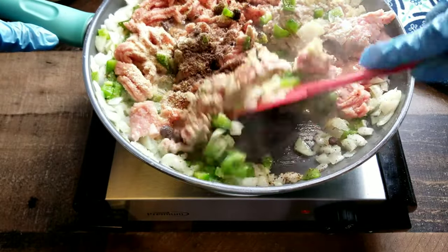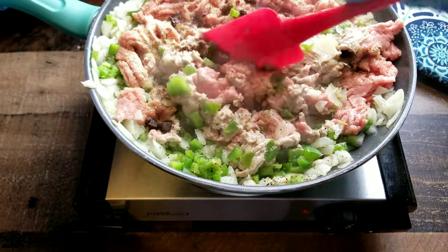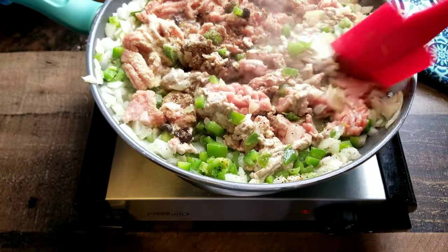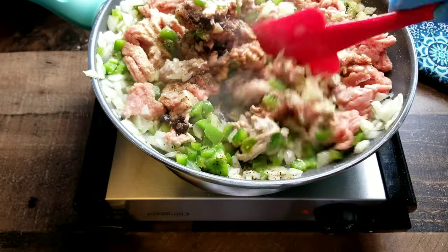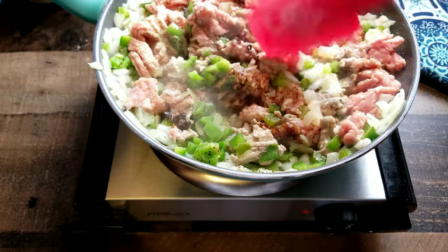If I use ground turkey, I like to use the beef bouillon just to enhance the flavors a little bit. Now just mix everything together — we just want to brown the meat. We don't want to overcook it. We just want to give it a good nice little brown on it and we should be good to go.